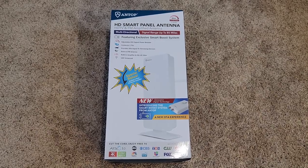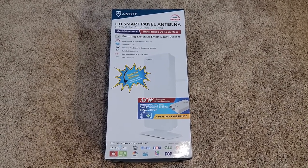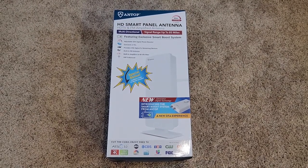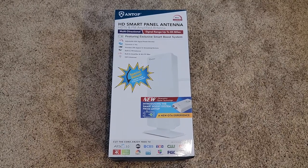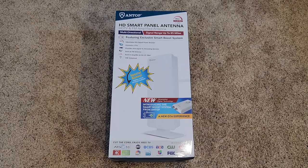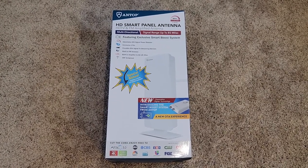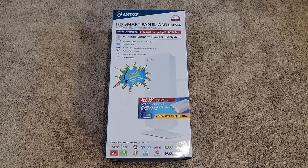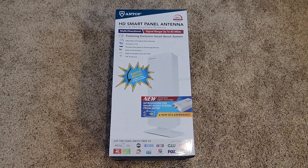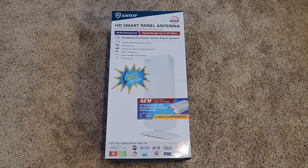If this works well with the TV, I'm going to do a follow-up review on a DVR that will record these channels, so I can record the local news and other local programs. I'll include a link to that review once it's done. Let's go ahead and get this opened up.